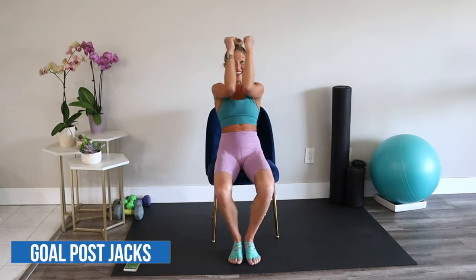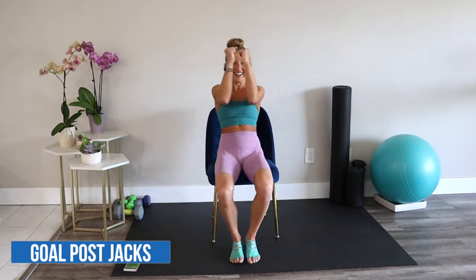Goal post jacks. Open and close the arms and the legs. Squeeze your upper back and your inner thighs. Use every single muscle — make this count. You got it. Hustle a little harder — it's only 30 seconds.